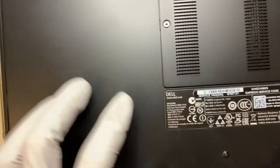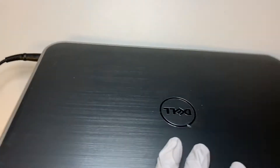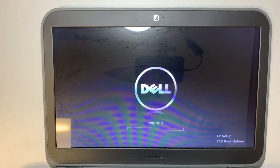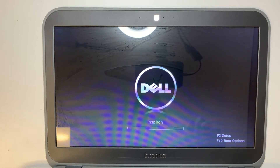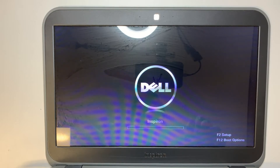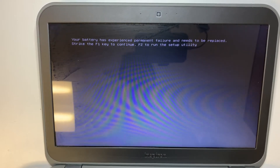This model here is the P35G, and when I turn on the computer I see an error message that pops up. It says your battery has experienced permanent failure and needs to be replaced — strike the F1 key to continue, F2 to run setup utilities.